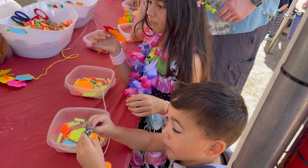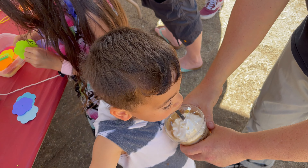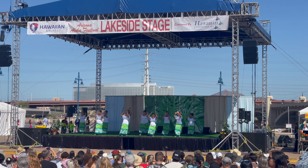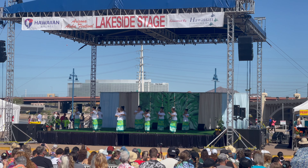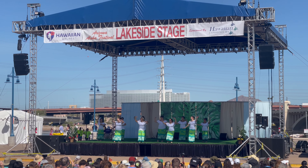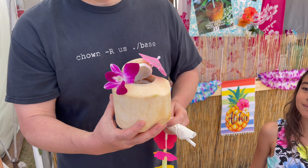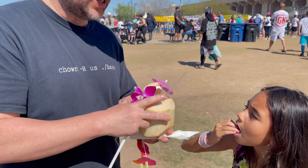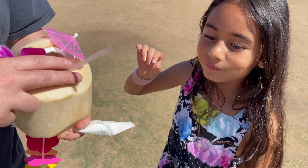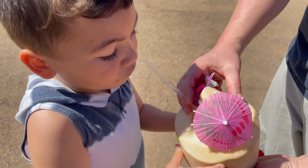That makes me so excited. Do you like it? Or is it different? I think it's delicious. It tastes like a coconut. I think we're interested in the coconut. I like it.